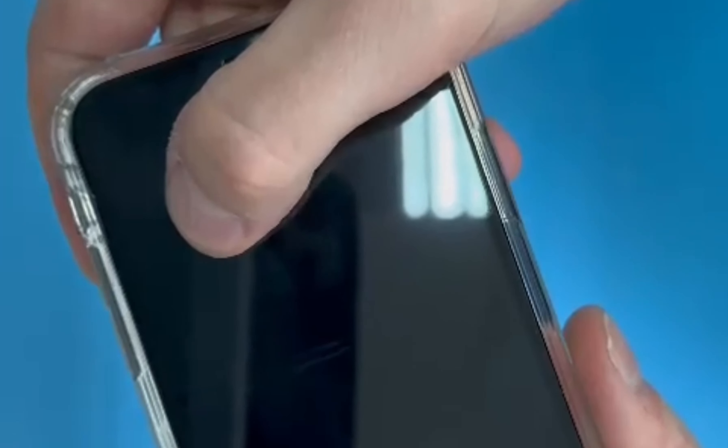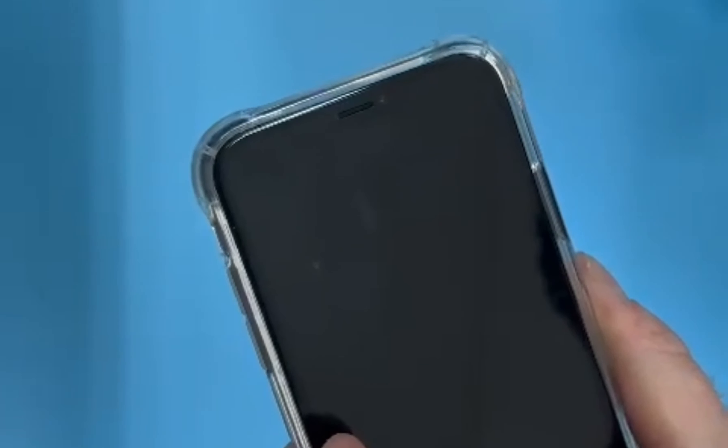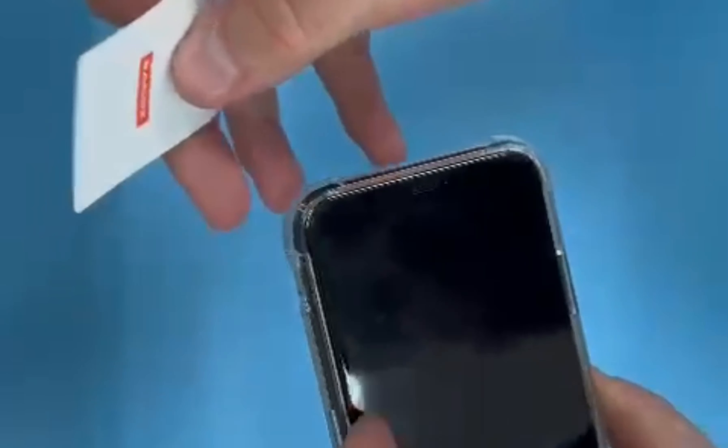You just put on your screen protector but as you can see there's dust under the screen protector. I'm going to show you how to remove it — all you need is a sticker.